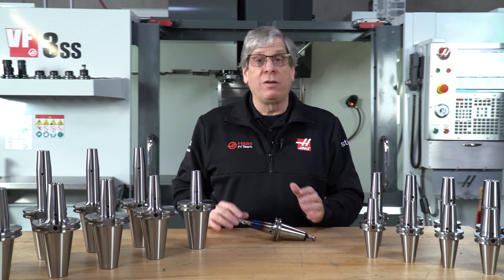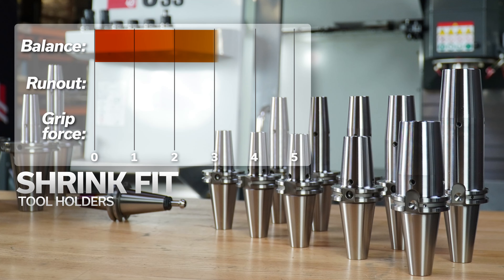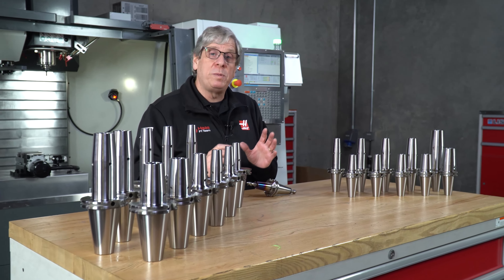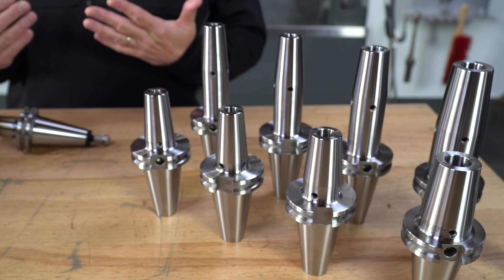The benefits of shrink fit tool holders are that they have excellent balance characteristics, really low run out, and high grip force on the cutting tool. All of these benefits make them the best choice for high spindle speed applications. The balance specification on all of these tool holders is 2.5 gmm at 25,000 rpm. This is among the best balance specification of any tool holders made.